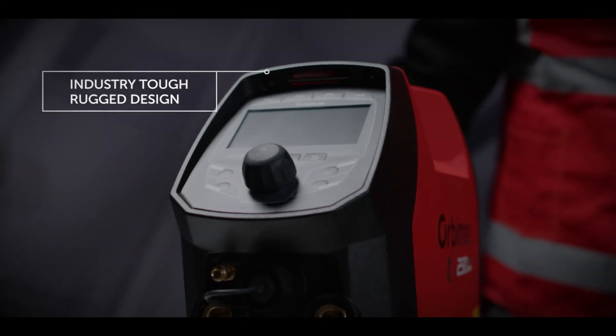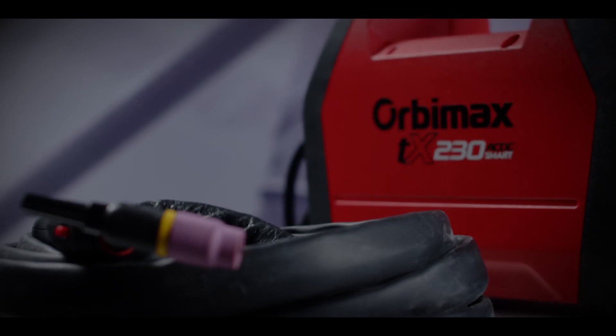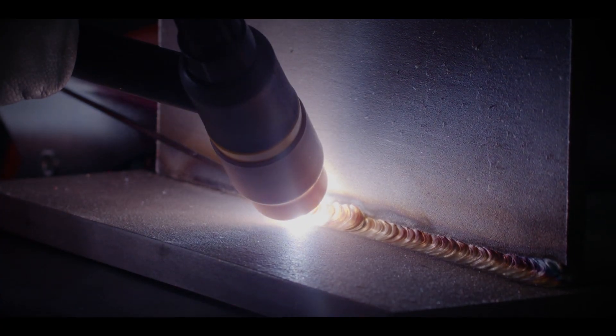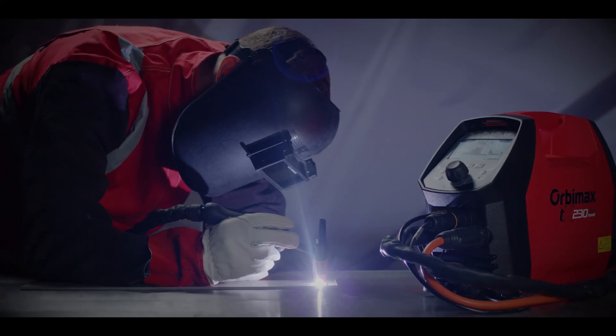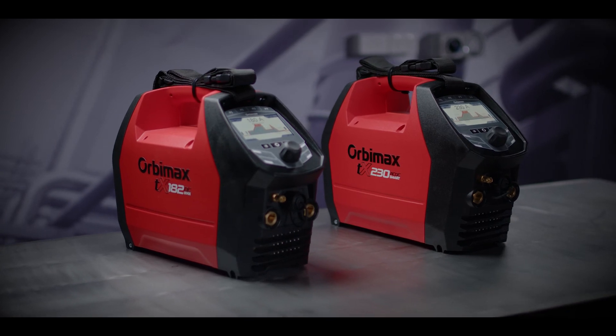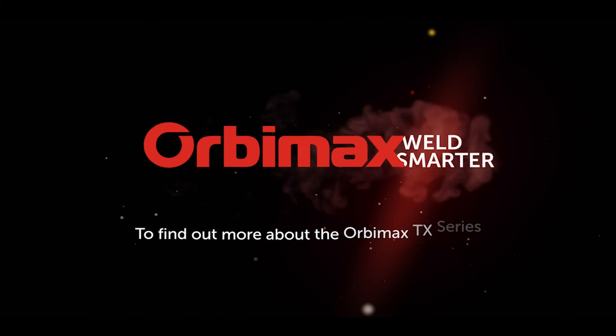Industry tough rugged design, designed to withstand harsh environments while protecting the electronics, so you can get on with the job. Orbimax TX TIG welding solutions connect the smart and simple for real world welding applications.